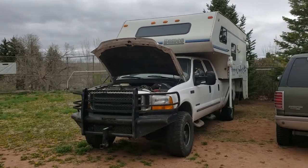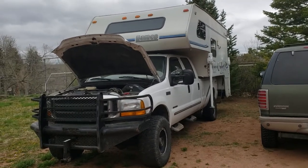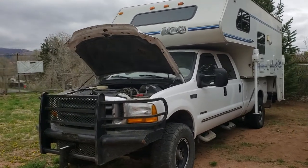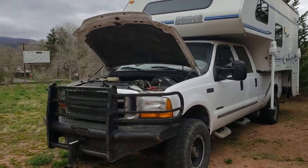This is my 1999 Ford F350 7.3 diesel with my Lance 1020 or 1030 camper on the back. I've driven this rig all over the country and I've done a lot of things to it while I've had it — taken really good care of it.